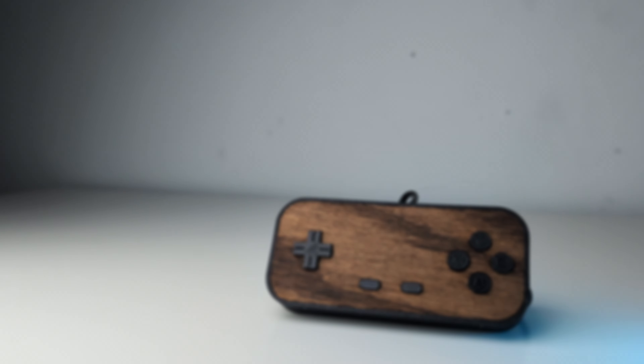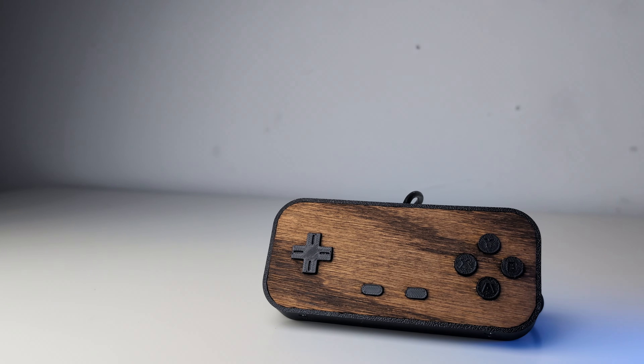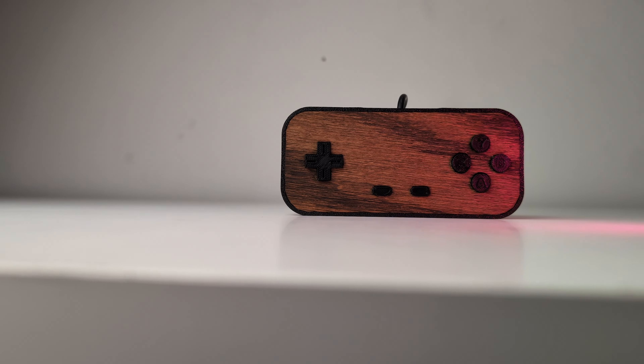Retro controllers are kind of boring. Let's make one better while trying to keep it as cheap as possible. What's up everyone, my name's Cory and in today's video we're gonna be building this custom retro game controller.